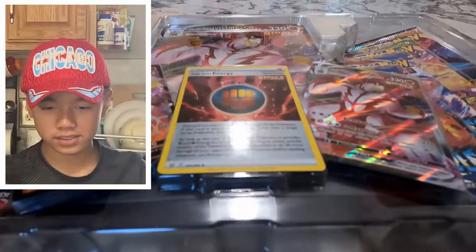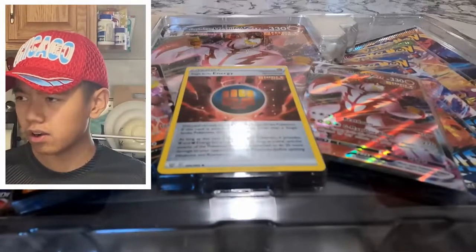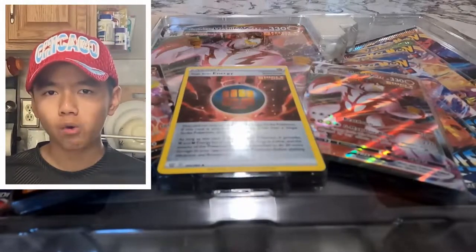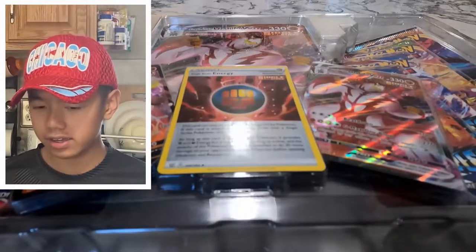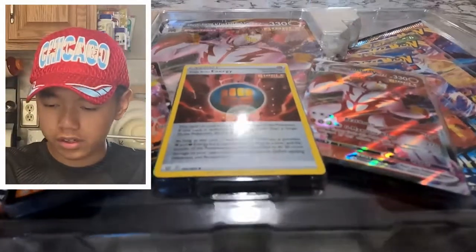Pretty nice. Let me get sleeves — we're going clear sleeves today, old school. In the last Pokémon video when we were opening an ETB, those sleeves had openings on both sides so you could put the card in from any side, which I do not like. So we're using clear sleeves this video.